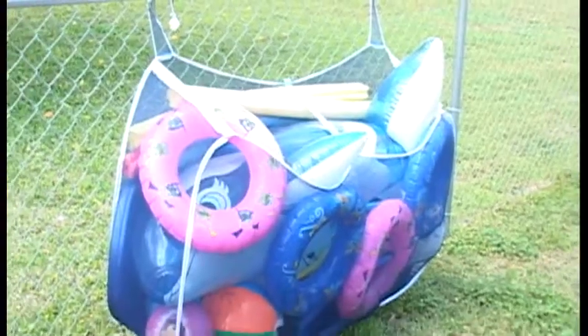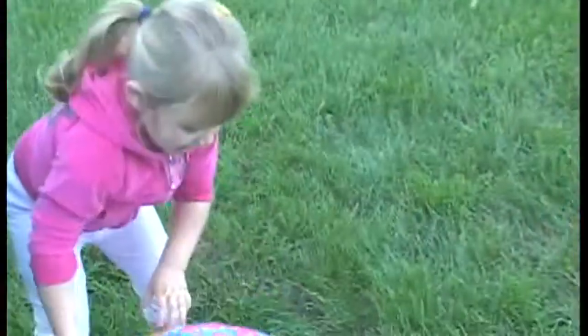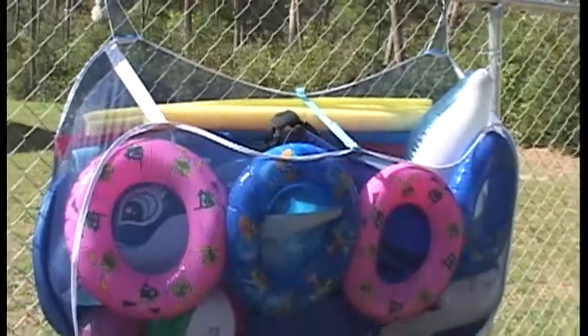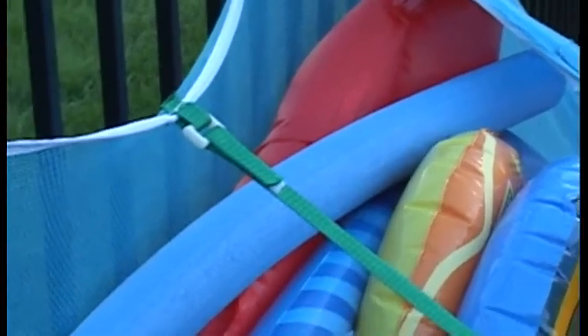The new Pool Pouch holds all your pool toys in a safe, clutter-free way. It conveniently hangs on any fence or on the side of your above ground pool to store all your pool games, floats and toys.